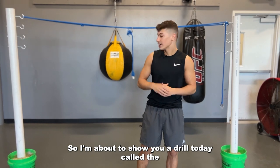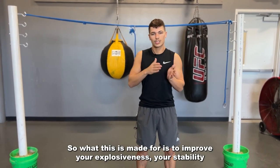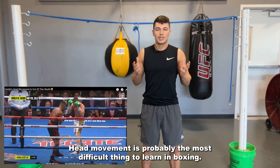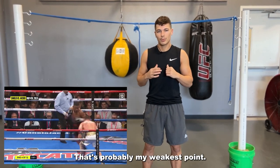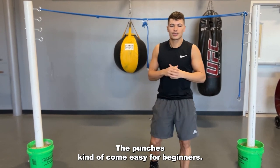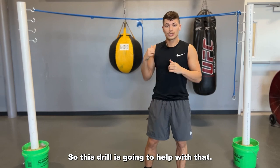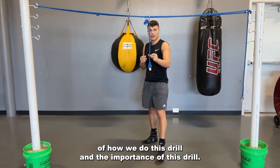I'm going to show you a drill today called the single slip rope. This is made to improve your explosiveness, your stability, and your head movement. Head movement is probably the most difficult thing to learn in boxing — that's probably my weakest point. The punches come easy for beginners, footwork is a little harder, but head movement is very difficult. This drill is going to help with that.